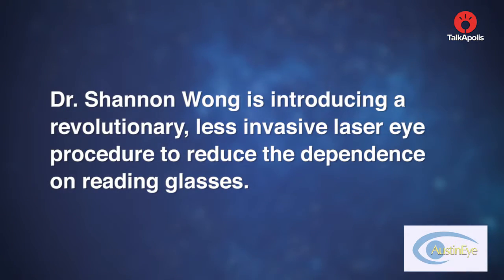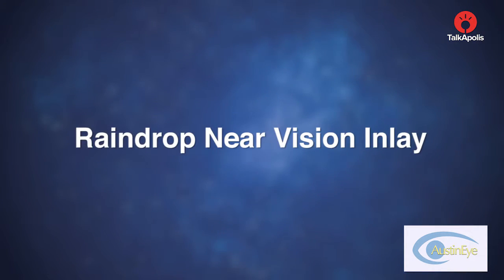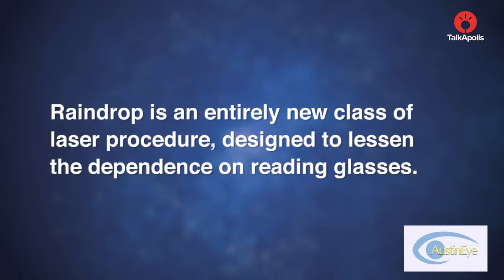Dr. Shannon Wong is introducing a revolutionary, less invasive laser eye procedure to reduce the dependence on reading glasses: the Raindrop Near Vision Inlay. Raindrop Inlay is an entirely new class of laser procedure, designed to lessen the dependence on reading glasses.